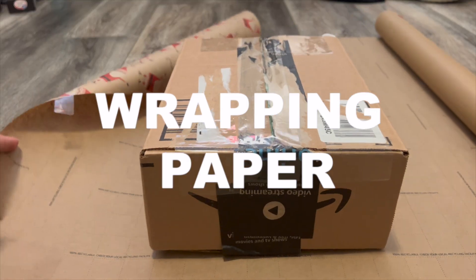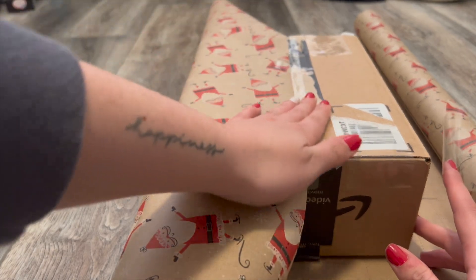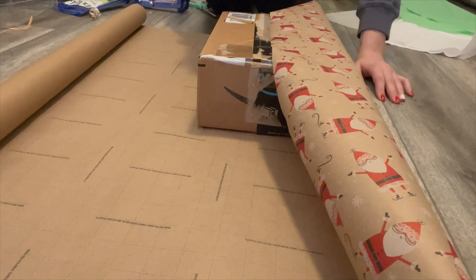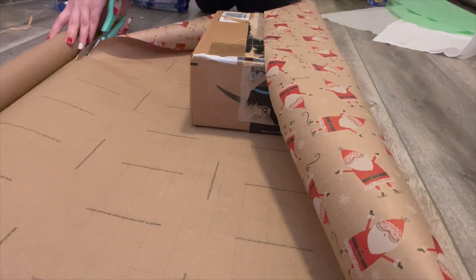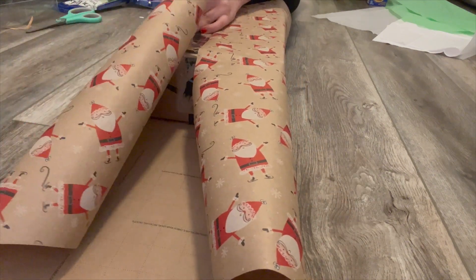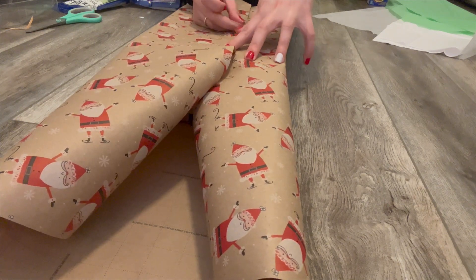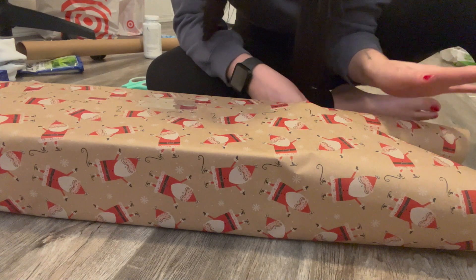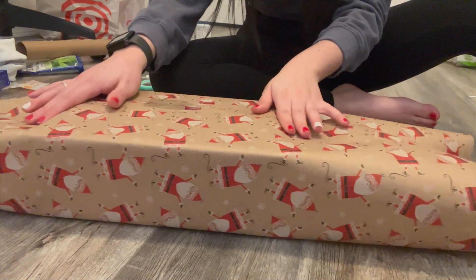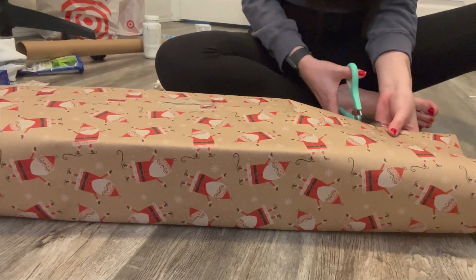Go ahead and roll out your wrapping paper — I'm almost out of this one — and make sure that the paper is covering half of your present. Now I'm going to cut the paper so it covers the other half of the box. I'm going to bring my paper over nice and tight and tape it down. I have some extra paper on the sides — my gift ends here so I have too much paper, so I'm going to cut the ends off.